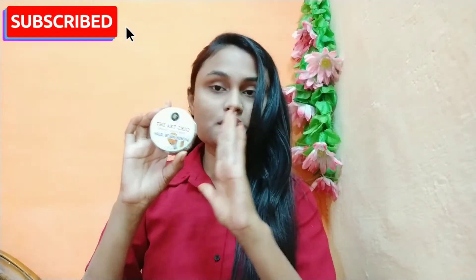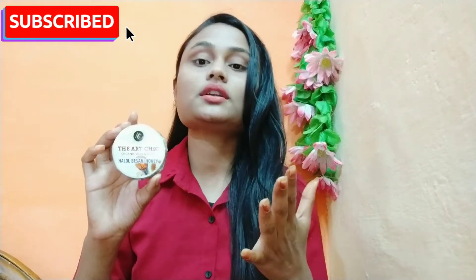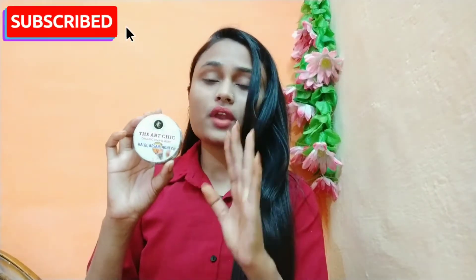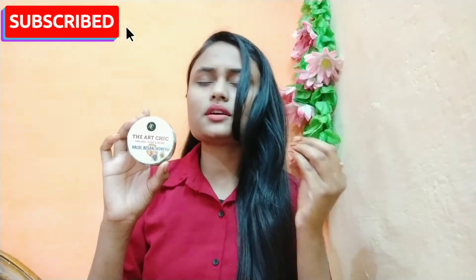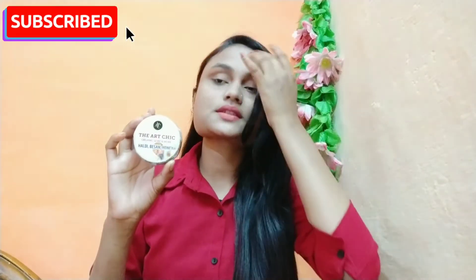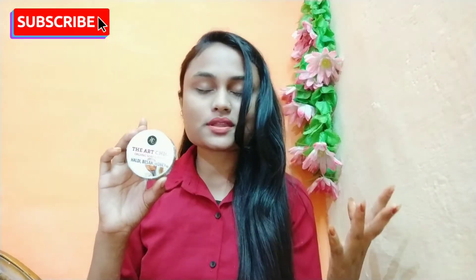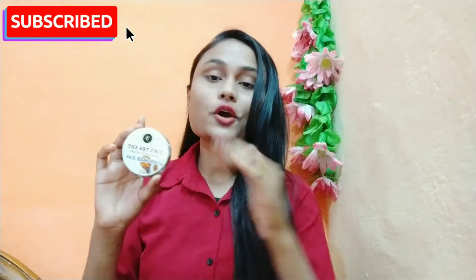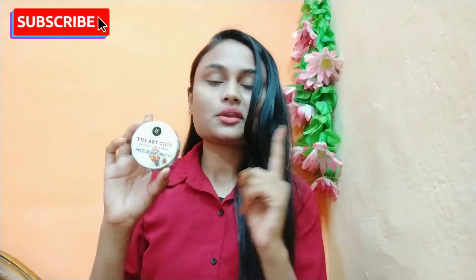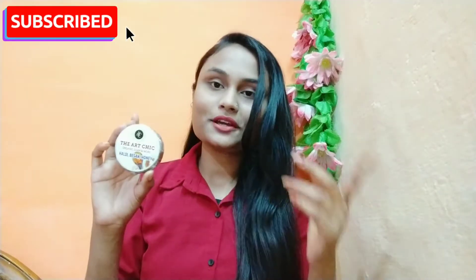I can share my experience with you. Don't forget to subscribe to my channel and press the bell notification button so you don't miss any of my videos.